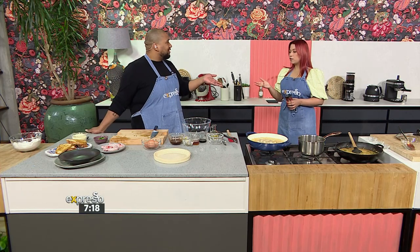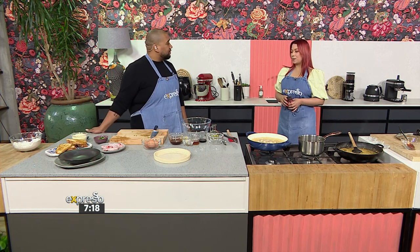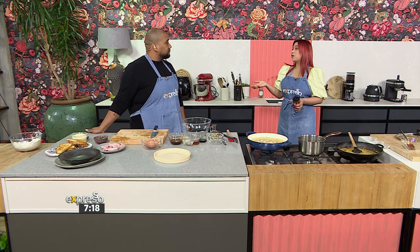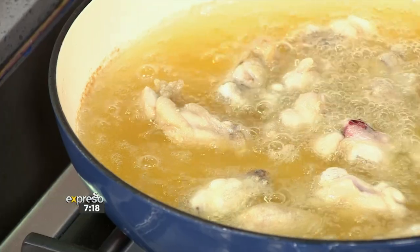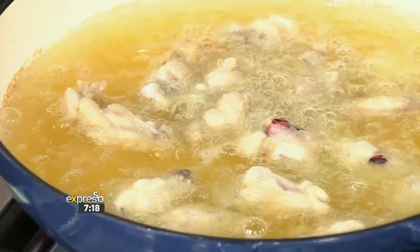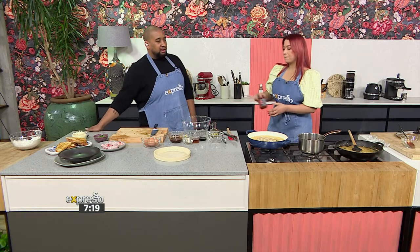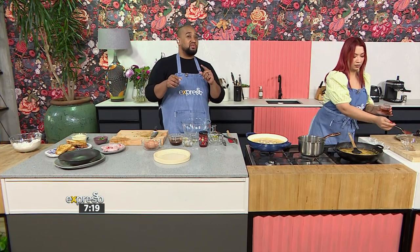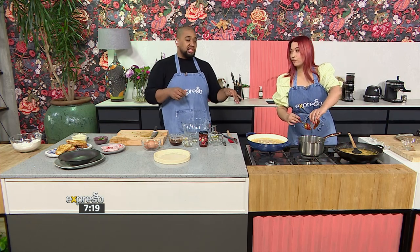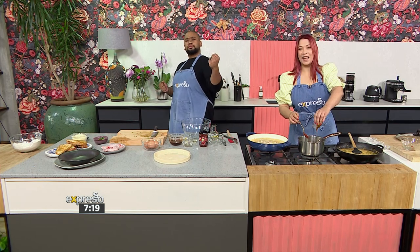And soy sauce — obviously, how could I forget that! Soy sauce is like garlic and ginger. Those are your staples. As long as you have red pepper flakes — because all that umami comes from your red pepper flakes. Okay, so when we come back we're going to check on those chicken wings, we're going to add the egg — shakshuka — so we'll have a massive reveal in the third part. Shannon you're not going anywhere. We'll be back with more Culinary Hotline Bling!